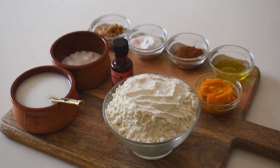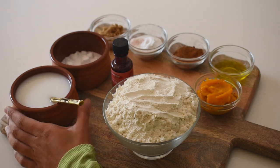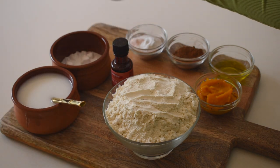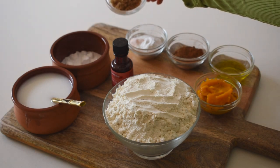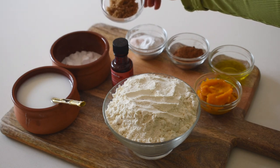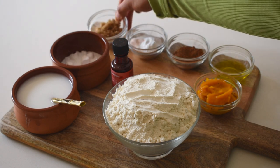So for our delicious pumpkin pie cinnamon scrolls recipe, you are going to need a cup of milk of your choice — I am using almond milk. You'll need two tablespoons of real sugar. You can use any sugar you like, as long as it's not a zero-calorie sweetener — so not stevia, not xylitol. Real sugar, whatever you have, is fine. I've got brown sugar, so that's what I'm using.